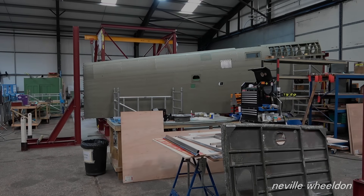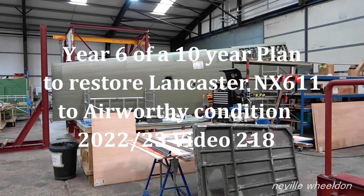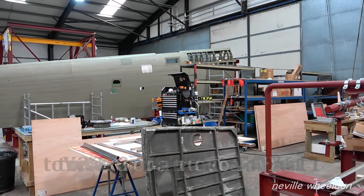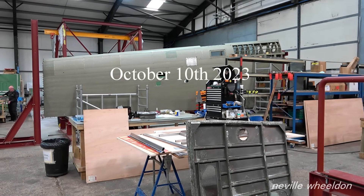Hi, the French wing NX664. Keith last week had skins which covered the leading edge and overlapped the main wing structure. These were skin pinned in place. They have now been riveted.